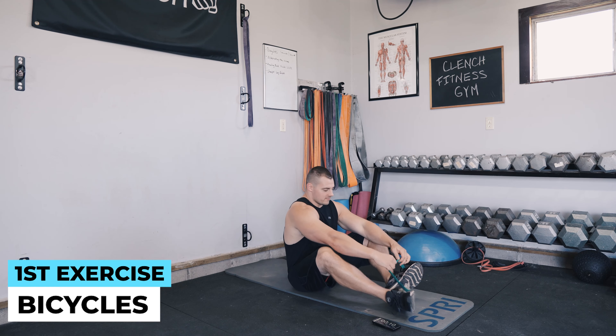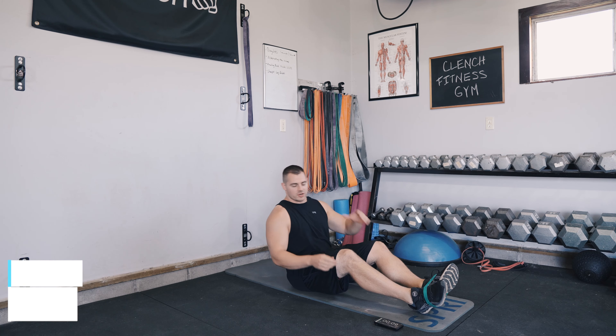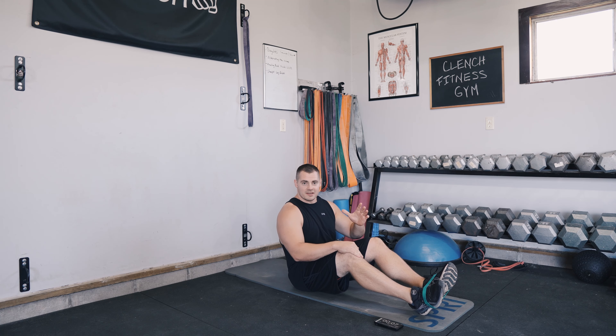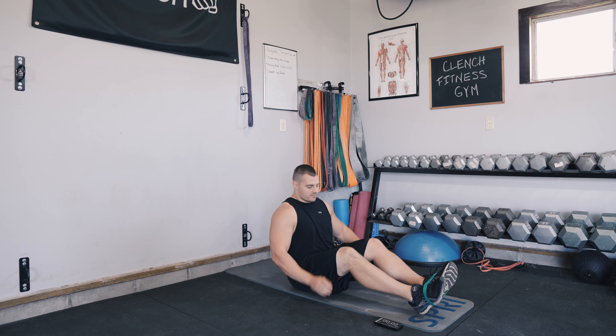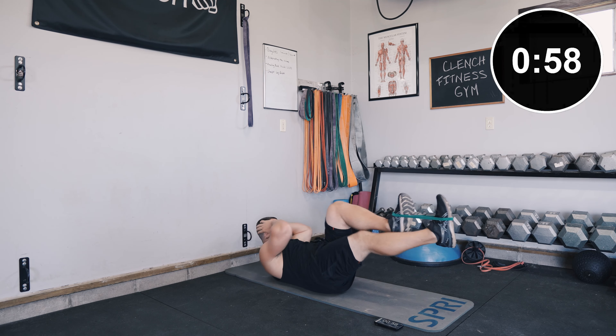The first exercise we're gonna be down on the floor. Grab your mini band — we're gonna do some bicycles. Wrap the band around your feet. We're gonna do one minute on and then one minute off for every single exercise.